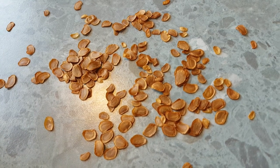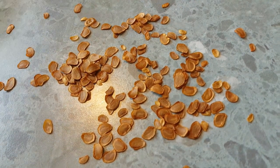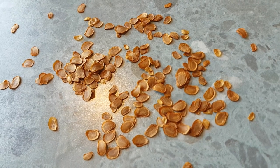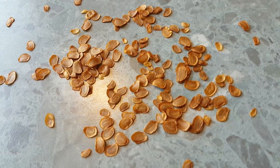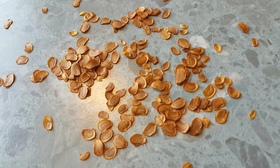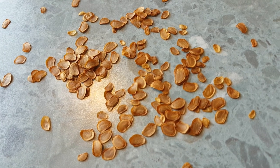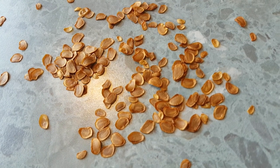Just put enough mix on to cover them, then wet it with a fine mist — something that won't blast the dirt off the top. Then I usually put them somewhere in the shade so they don't dry out. If you're planting them at the beginning of spring they won't dry out as long as they're in the shade.